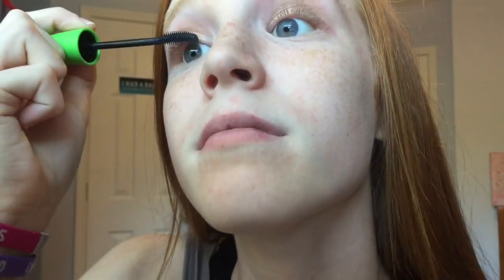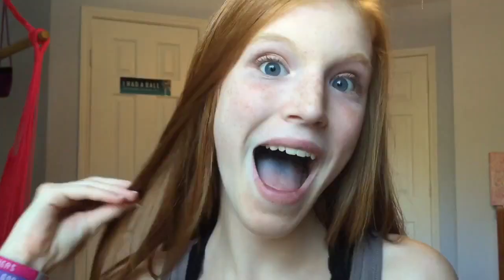Then I'm taking my eyelash curler and curling my eyelashes on both eyes. Then I'm taking my CoverGirl mascara and applying that to both of my eyes as well — I don't apply it to my bottom lashes because I don't really like it there. Then I take my 24-hour brown eyeliner and apply that to my waterline on both eyes. Then I'm taking some white-tannish eyeshadow and applying that to my crease, and then some darker lip gloss on my lips. And that is the finished fall makeup look!